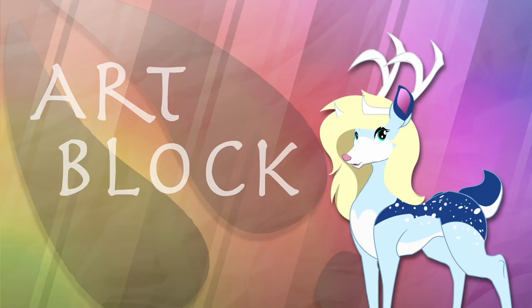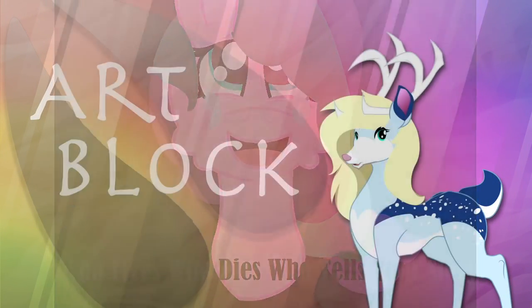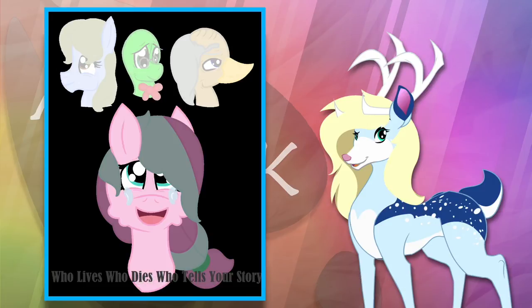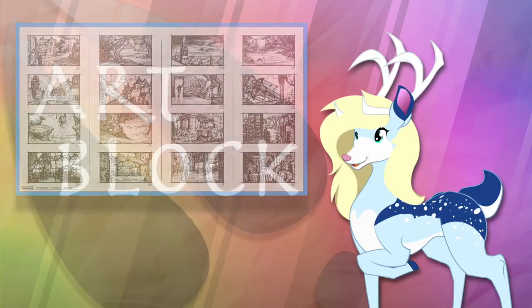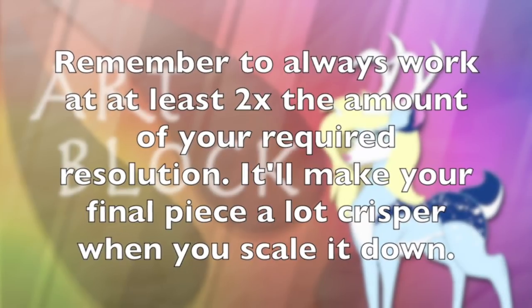Another thing you'll want to start looking into as an amateur artist is composition — essentially the placement of objects or characters in an art piece, usually involved in the planning stage. At this stage, a lot of artists will have a rough idea of what they want to draw and just start going at it without quite enough planning. This can be fixed by sketching up thumbnail sketches beforehand, or if you're working with digital art you can fix a lot of the problem with some major cropping or moving of the characters. Make sure to always work at double your final document size, or else cropping it down might end up making your art too pixelated.